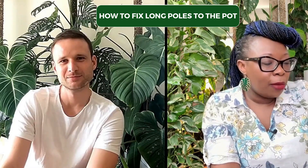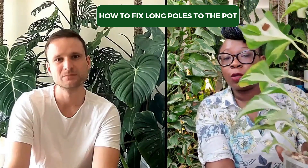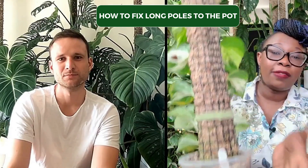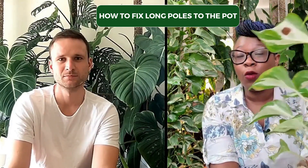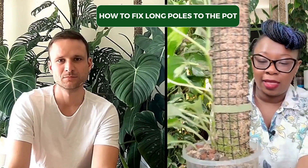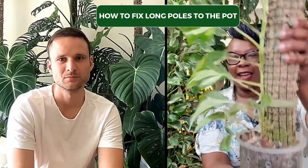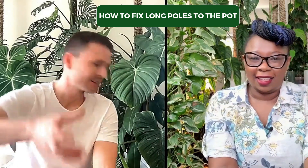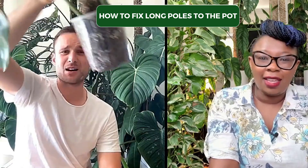I try to always put my moss poles at the edge of the pot, not in the middle, so that the pot is giving the moss pole a bit of support. And I pack it full with leka as much as I possibly can. In that way, that volume holds up the moss pole — I can actually lift up all my moss poles just like that.